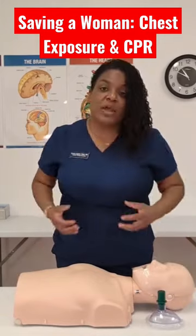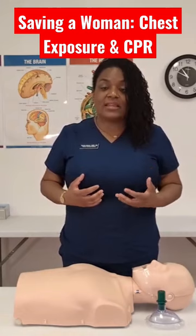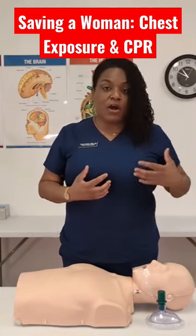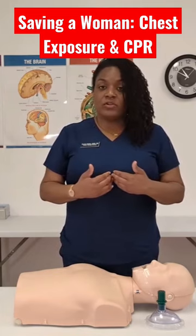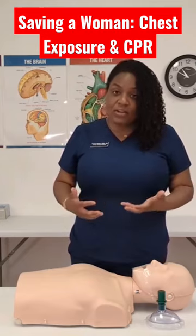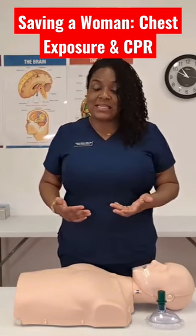If you feel uncomfortable exposing a woman's chest, the Good Samaritan Law is going to protect you if you are rendering aid. If you still feel uncomfortable and you have 911 on the phone and you've called for help, we want you to start those chest compressions on top of clothing. But if you're really trying to save this person's life, the reason why we expose the chest is in preparation for the AED.